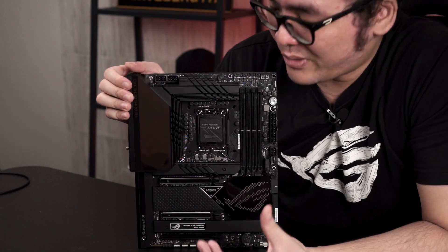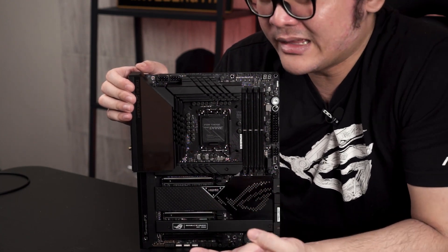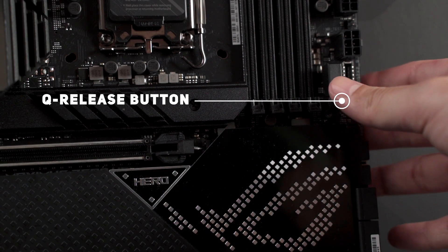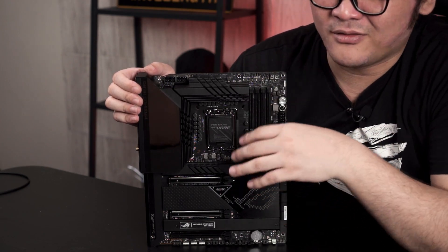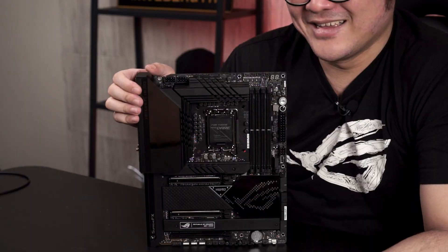Moving on to a rather interesting feature: the heatsink provided for the M.2 SSDs is very big, tall, and thick — to the point that after installing a graphics card, it's almost impossible to put your fingers in the gap to push the latch and release your GPU. In this generation, ASUS solved that problem by including this button that has a metal wire connecting to the latch, which you can use to release it without having to find anything to push through the narrow gap. That solves the problem once and for all — thank you ASUS.